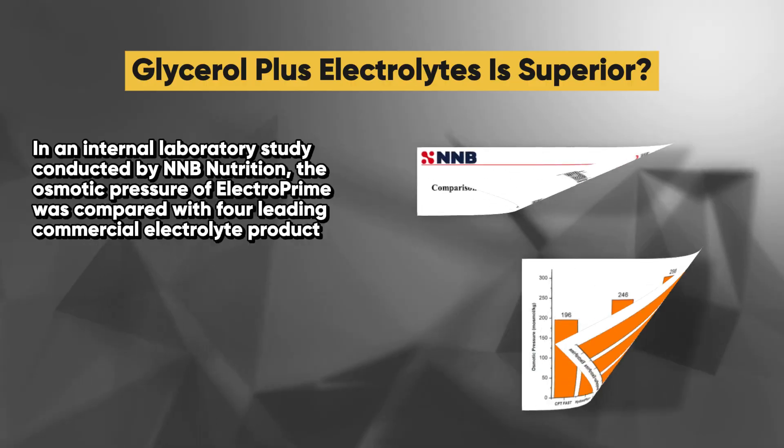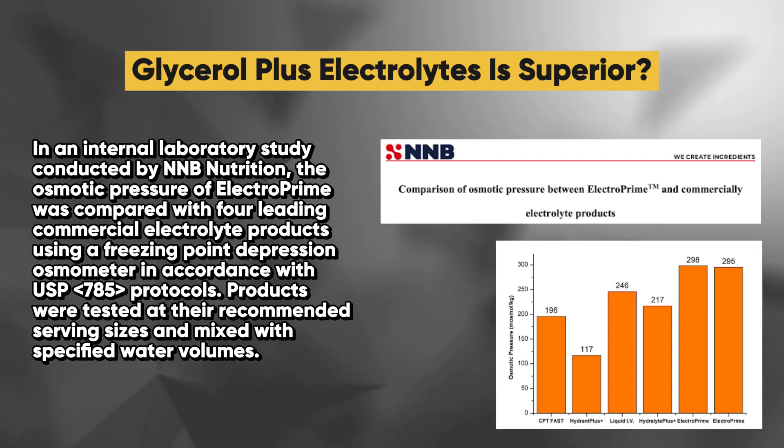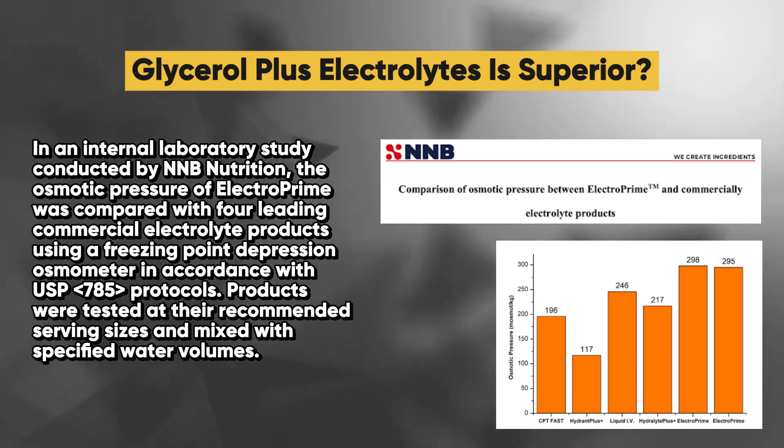In an internal laboratory study conducted by NNB Nutrition, the osmotic pressure of ElectroPrime was compared with four leading commercial electrolyte products using a freezing point depression osmometer in accordance with USP 785 protocols.